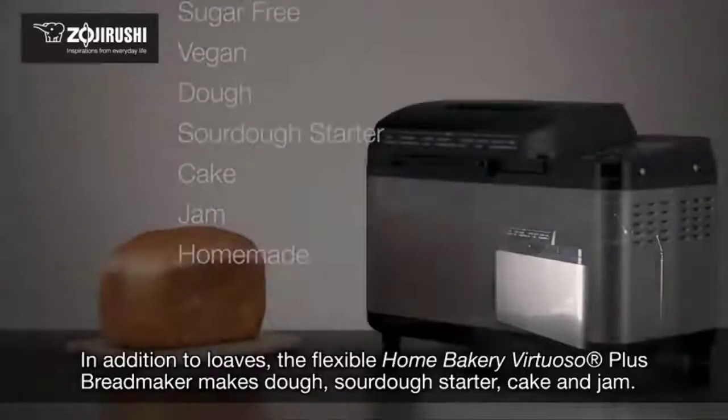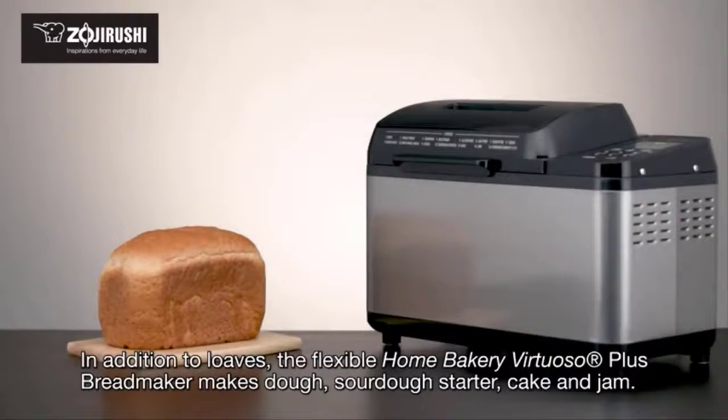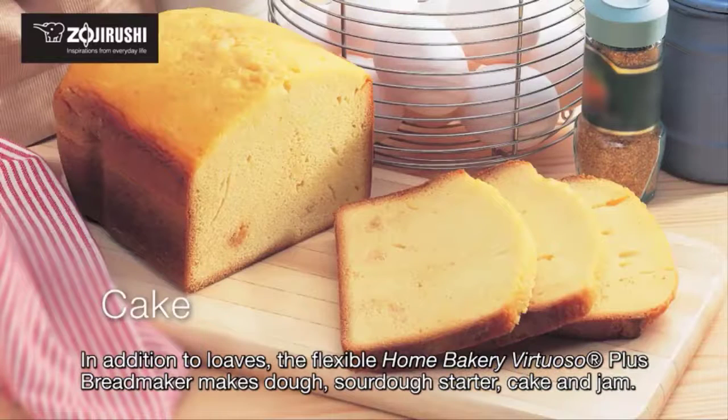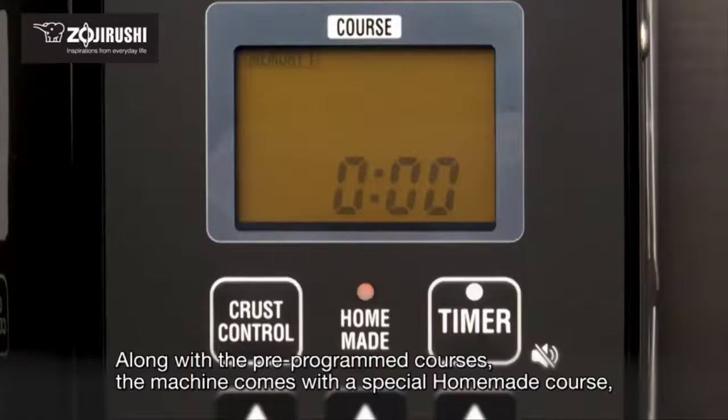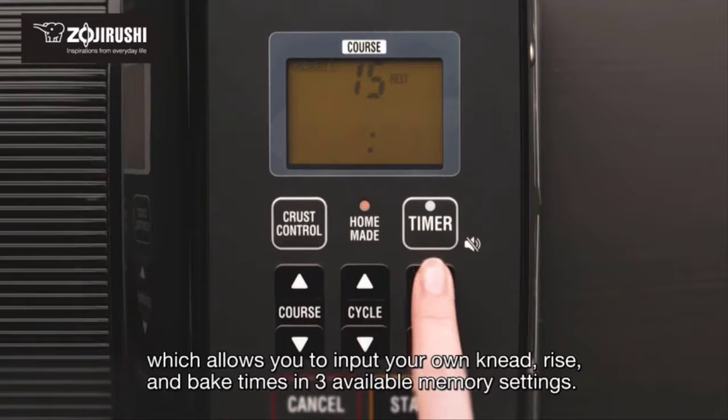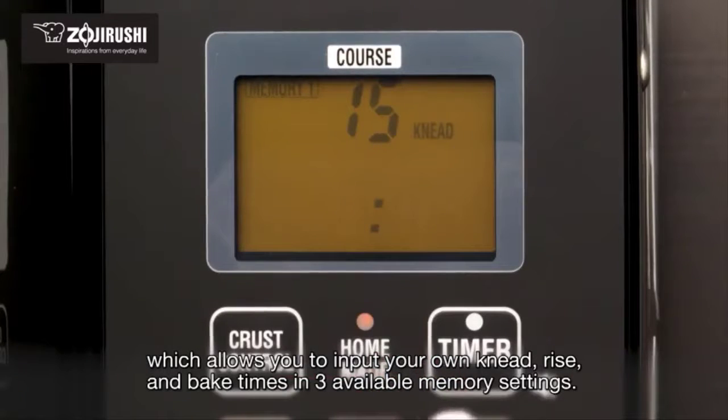And vegan. In addition to loaves, the flexible Home Bakery Virtuoso Plus bread maker makes dough, sourdough starter, cake, and jam. Along with the pre-programmed courses, the machine comes with a special homemade course which allows you to input your own knead, rise, and bake times in three available memory settings.